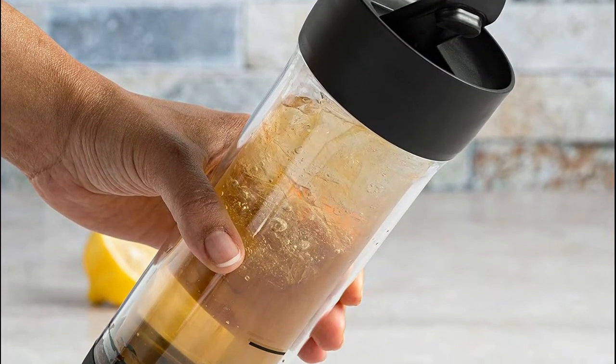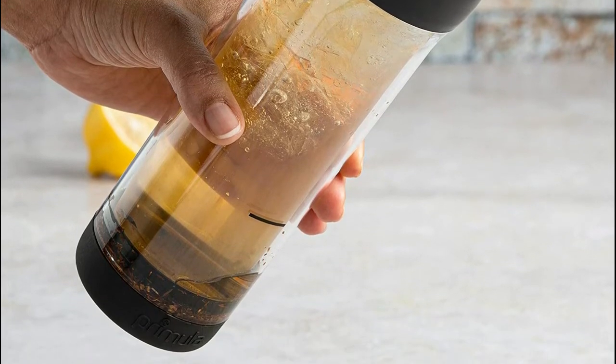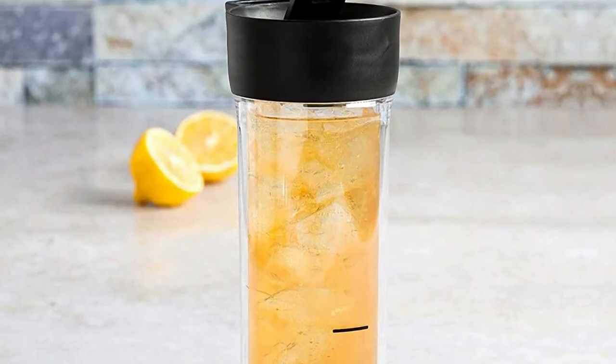Without worrying about leaking or a big mess. The ultra-fine stainless steel mesh strainer is top quality and easily strains loose leaf teas, so you can enjoy pure refreshing iced tea your way.